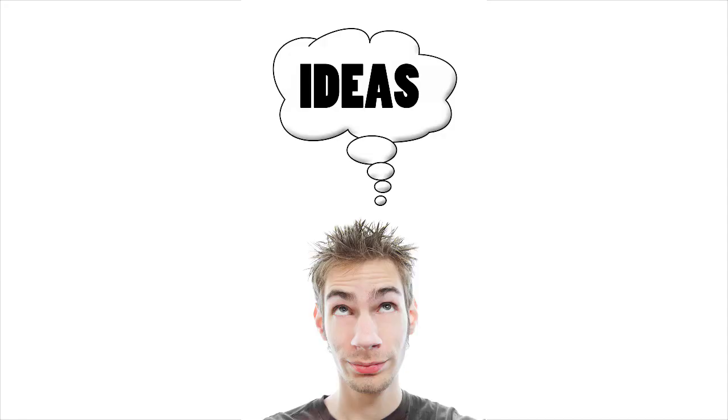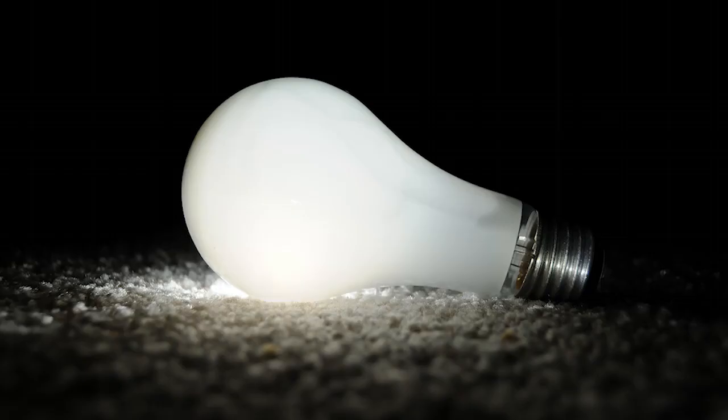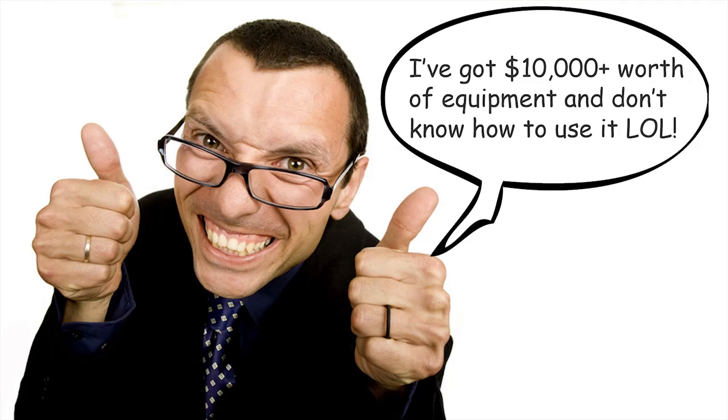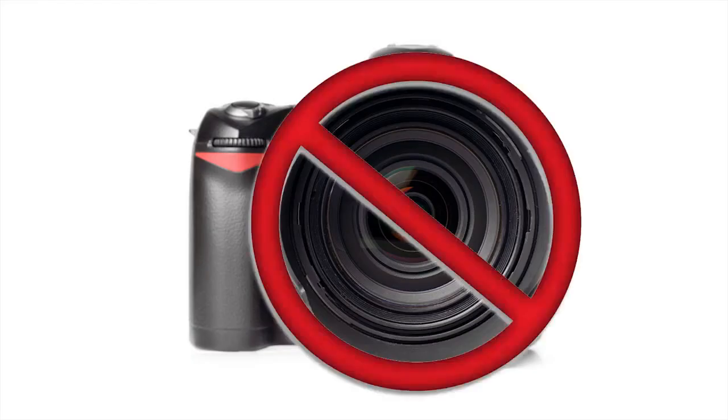A lot of people think that if they have the best gear, they can make the best photographs. Now, that is completely untrue, especially if you don't have the right knowledge and creativity. If you have creativity and ideas, and you know about things like composition and light, you can make way better pictures than the photographer who has the most expensive $20,000 camera. The camera is not important at all.